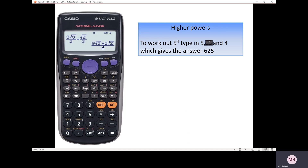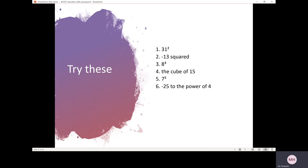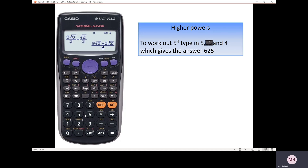For higher powers — for example 5 to the power of 4 — press 5 first, then this is your power function, x with a square raised. Press that function, type in 4, and you should get 625. Five to the power of 4 just means 5 multiplied by 5 multiplied by 5 multiplied by 5, which gives 625.